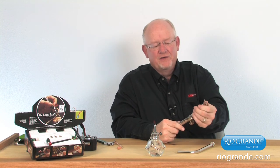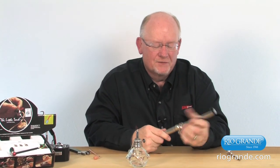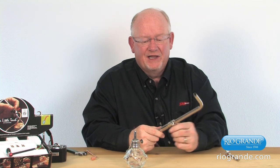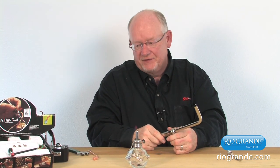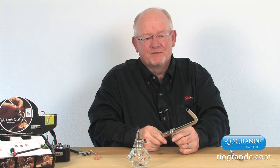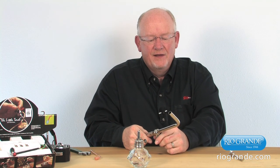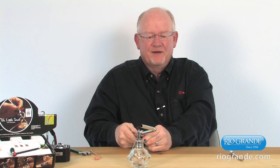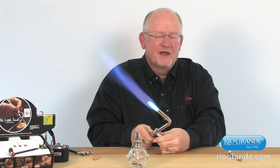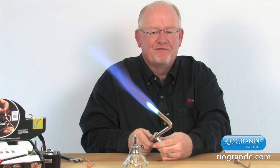Now I'm going to show you the largest tip. As I mentioned, there are six different tips for this torch. This is the size 4 — it's a much larger flame and higher BTU output. The flame temperature is substantially less with this torch than it is with the little torch. But you'll see this is a very large flame and can be used for some casting, for silver casting. We open it full on at that 12 to 14 PSI, and that gives us a relatively large bushy flame.